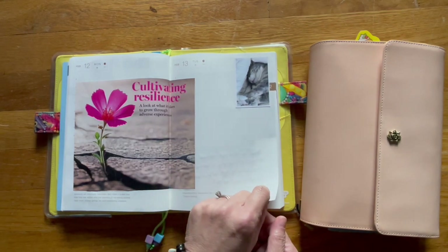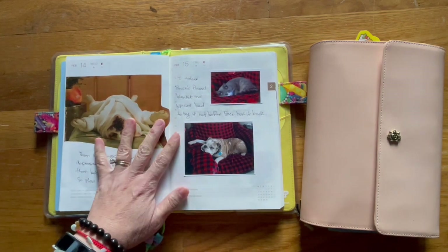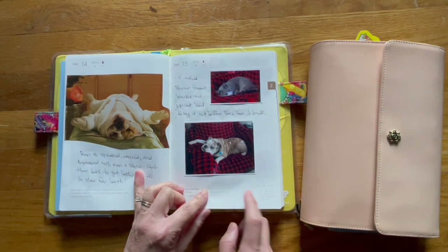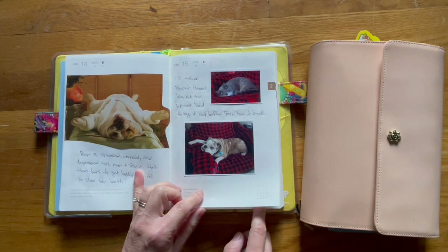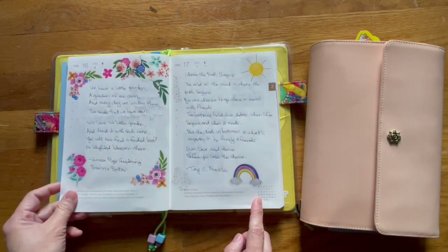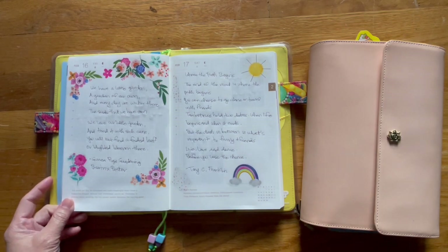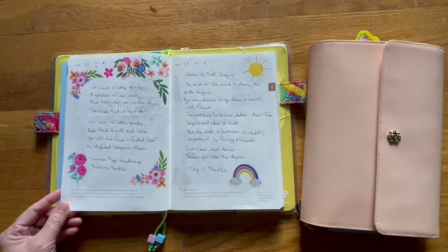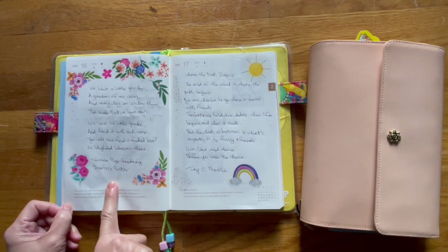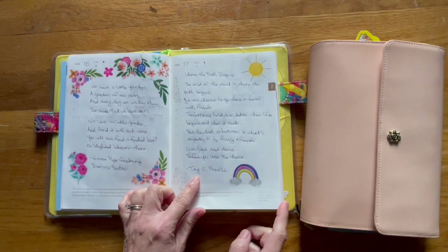That's Kit Kat asleep on the couch. Another magazine cutout — I washed Bruce's flannel blanket, it was still warm when I laid it down, so the cat decided he wanted to try it before Bruce took it over and decided to sleep on a warm blanket. Here are two poems that I found on Facebook. One is a poem by Beatrice Potter, and the second one is by Tony C. Franklin, and it's called 'Where the Path Begins.'